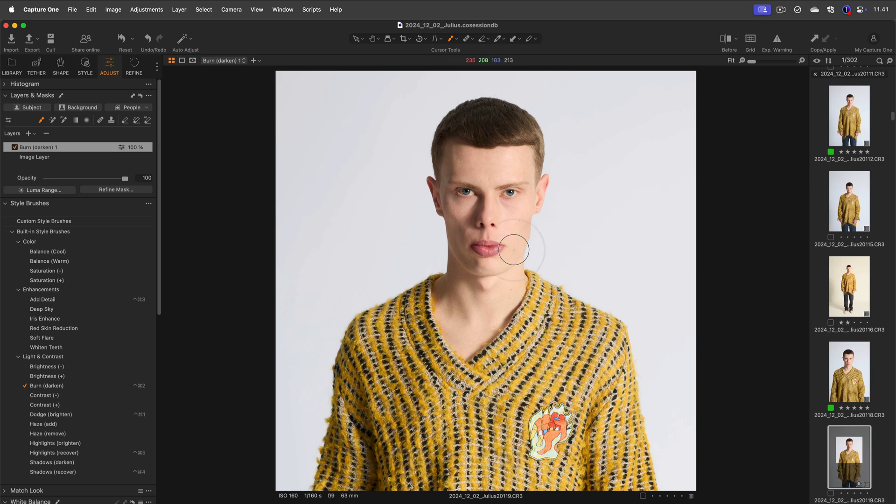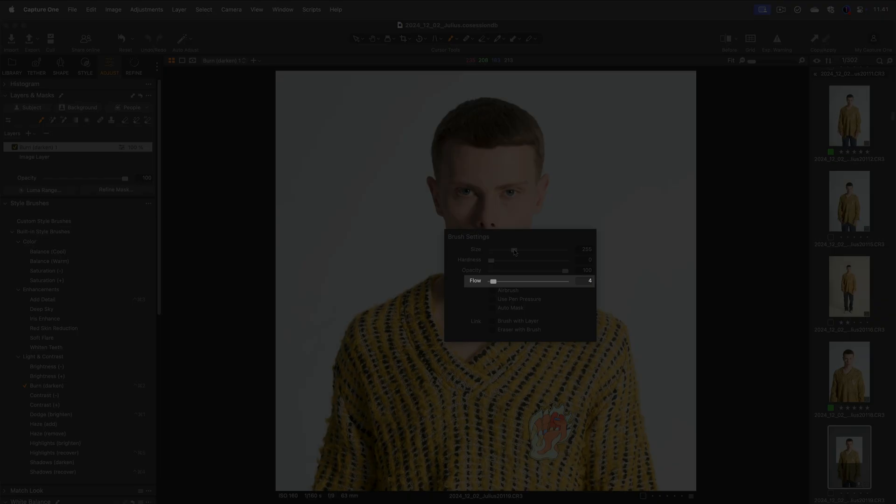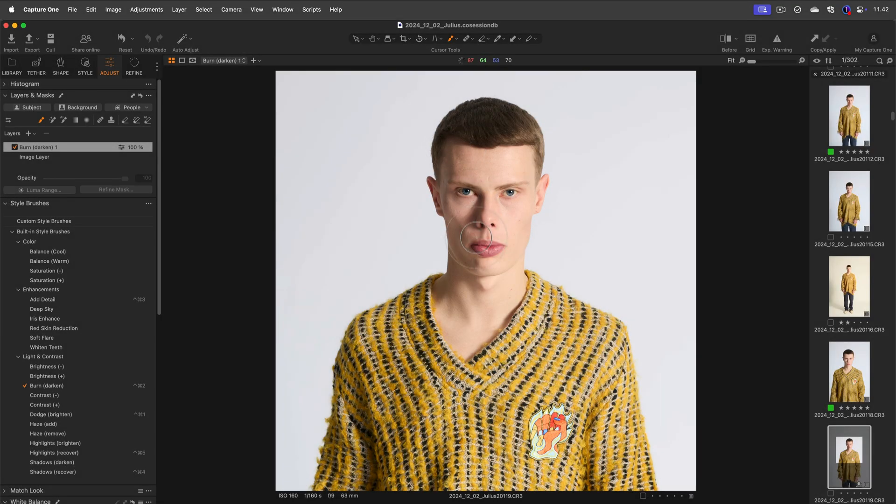Brush settings are also pre-saved to suit the selected adjustment, but you can right-click to readjust if you need to. By default, most style brushes come with a low flow setting. This means you need to keep brushing to build up the effect until you see the desired result.